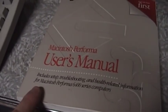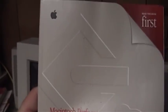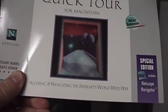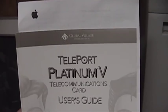Here is the Macintosh Performa User's Manual — includes setup, troubleshooting, and health-related information for Macintosh Performa 6400 series computers. And we're supposed to read this book first. I like the big SCSI symbol that's on there — that's very nice. This is the welcome mat that Apple would have provided to every purchaser of a Macintosh Performa back in the day.